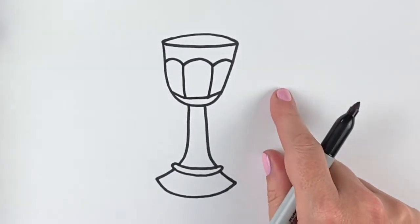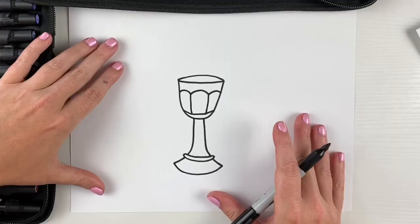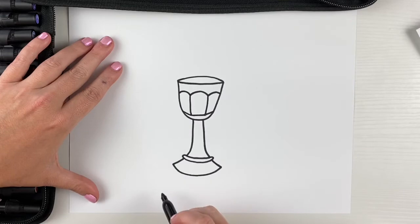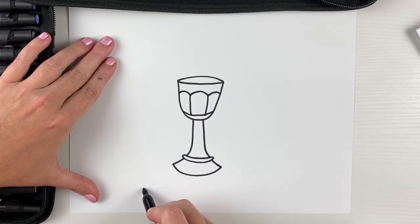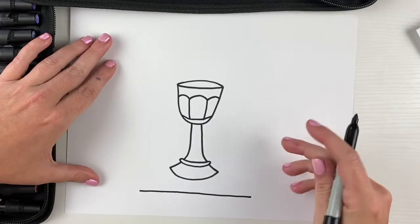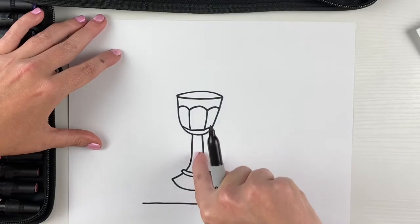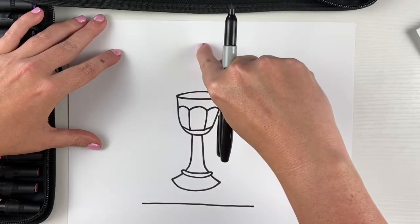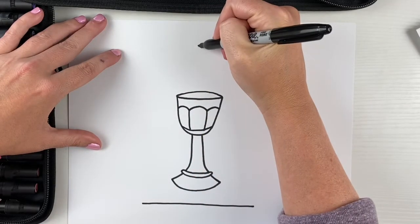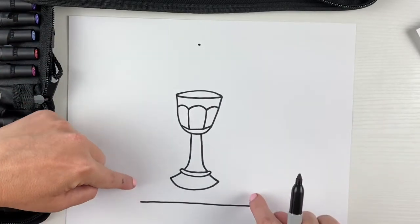For those of you that did not start with the outline of your stained glass already, I'm gonna show you how to draw in your own outline as a window frame. We're gonna start with a straight line that goes across the bottom. Then we want the chalice to seem like it's in the middle of the window, so we're gonna look straight up to the middle and put one little dot at the top where the top of the window's gonna be.